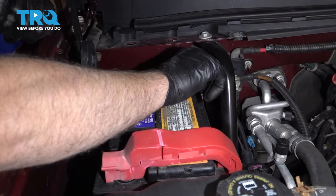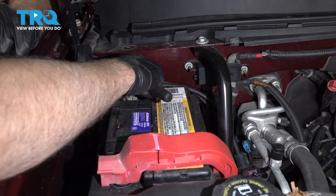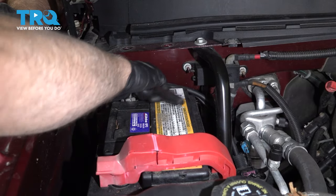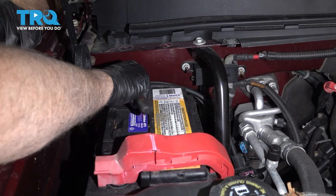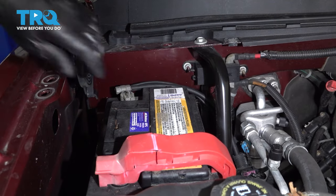Now take the negative terminal, line it up. Use a 10-millimeter socket and we'll just snug this down. Just give it a wiggle, make sure it's not loose.